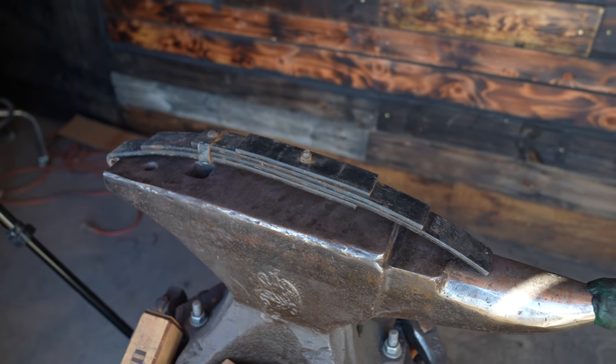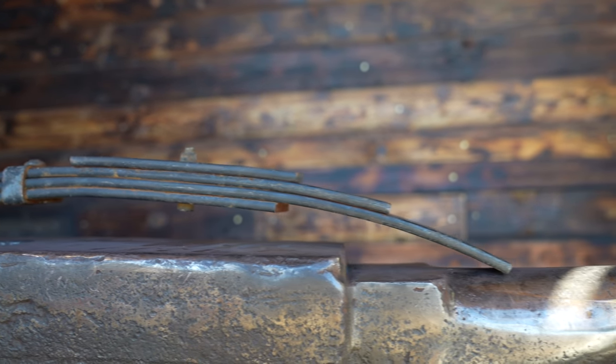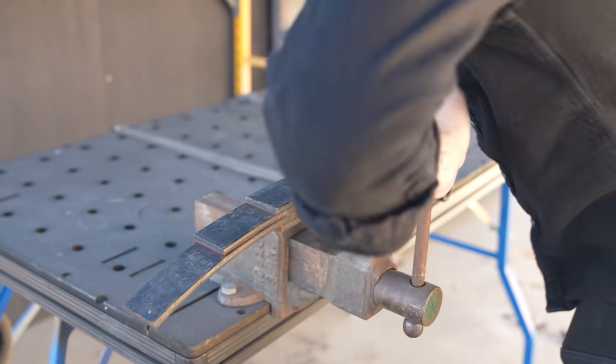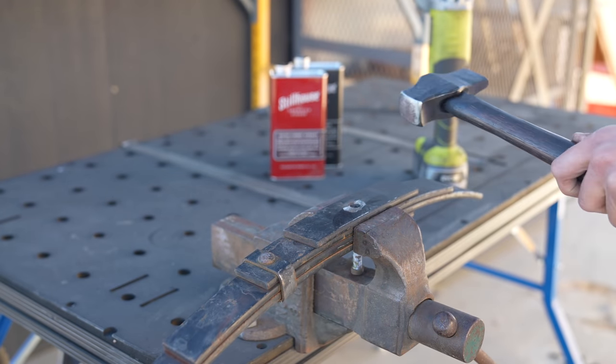The steel for our knives began its life as leaf springs, which are a critical part of most trucks' suspensions. Conveniently, they're made of tool steel and are regularly used to forge with. I was surprised to find that the only thing holding these leaf springs together were a couple of bolts and clips, so I loaded up the angle grinder with a cutting wheel and freed everything up.